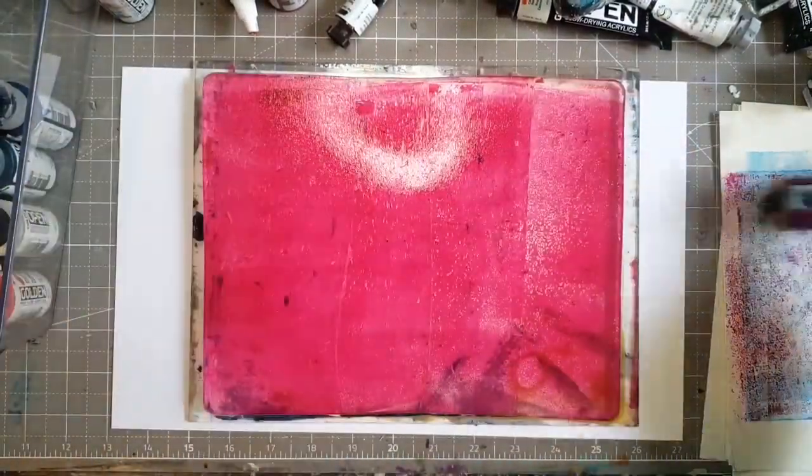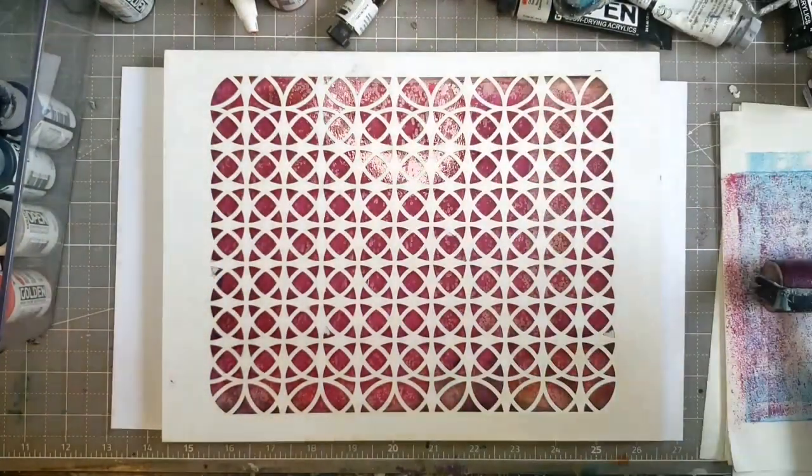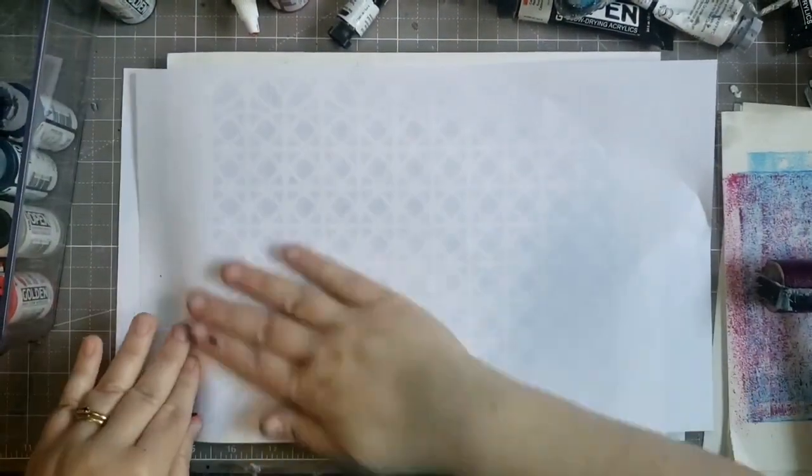I enjoy the Golden paints. I know they cost more, but I think they're worth it because I just have so much fun with them and I really like the results that I get.